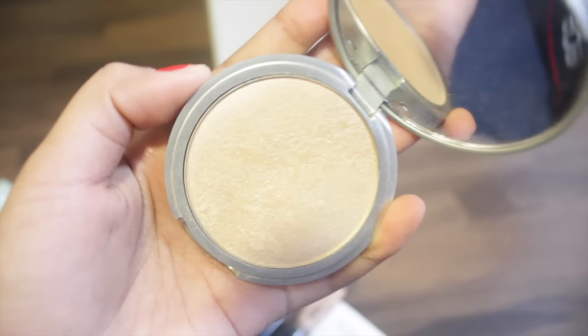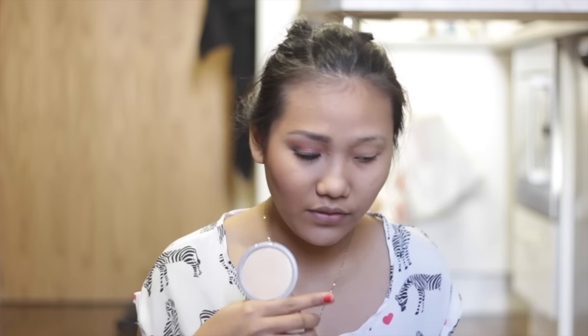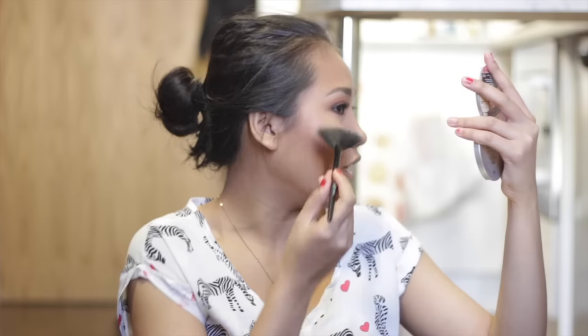Last but not least, I'm using The Balm Mary Lou Manizer highlighter. Everyone raves about this. I'm using a fan brush by e.l.f. and just tapping a little bit on top. So you have contour, then blush, and then highlight on top.